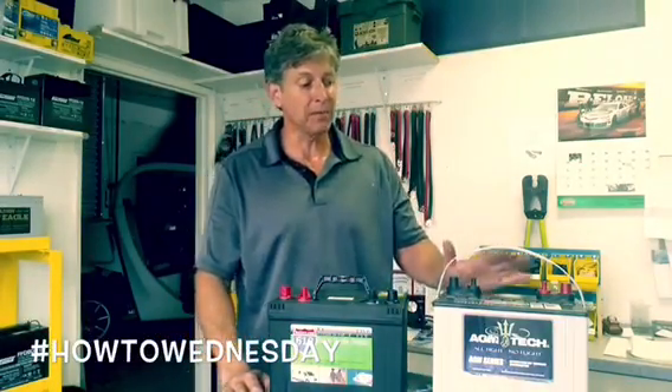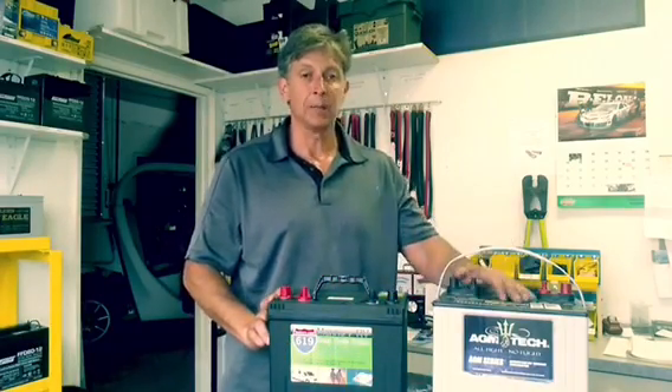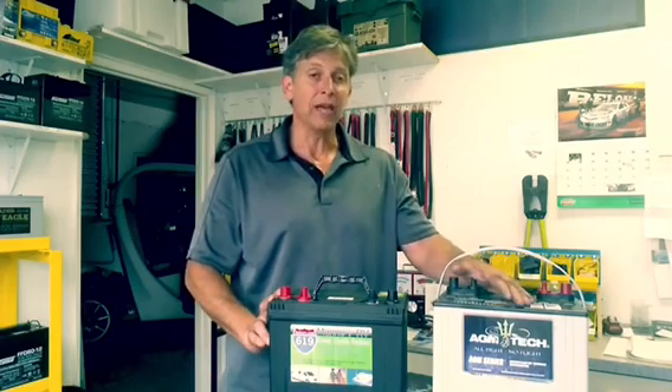Hi there, Jeff at DeepCycle Battery. I'm going to talk to you about the difference between battery chemistry — wet cell, what we call flooded, versus absorbed glass mat, we call it AGM.